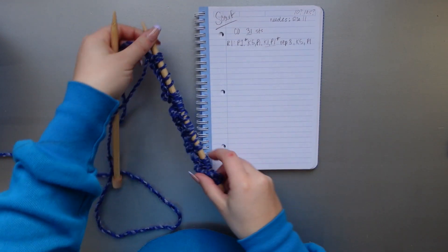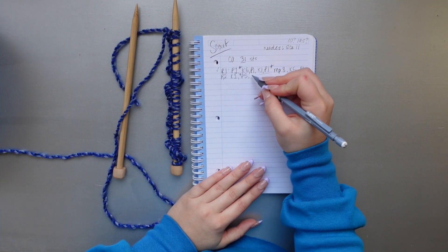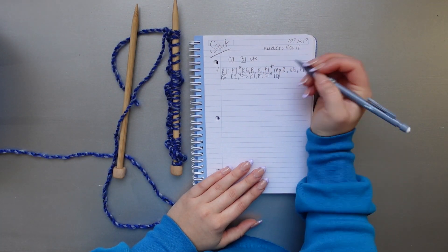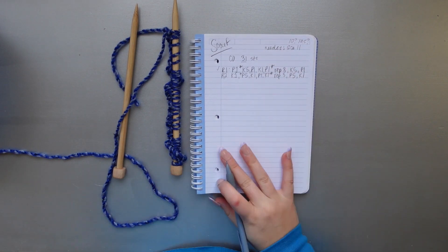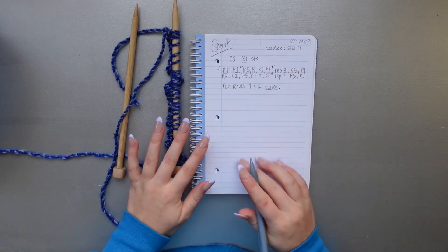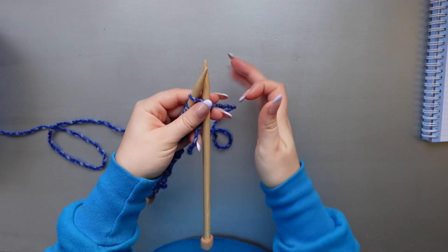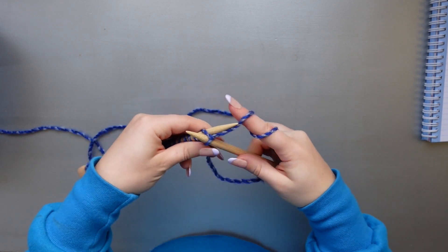Moving on to row number two, we're going to do the exact same thing as row one but in reverse, because we're now working on the wrong side of the scarf. That means instead of purling we're knitting, and instead of knitting we're purling. To begin the second row, we're going to knit one.